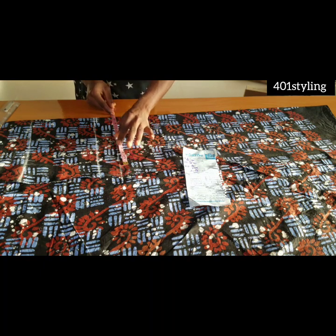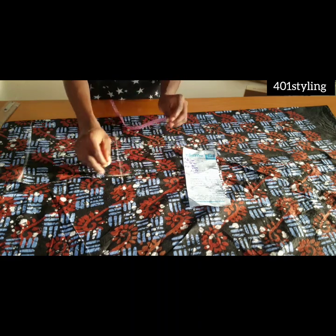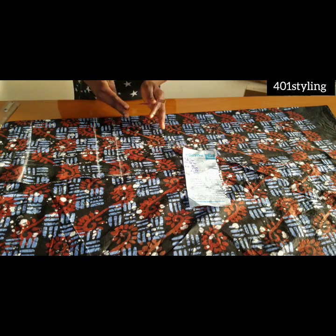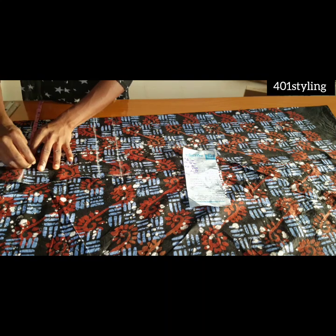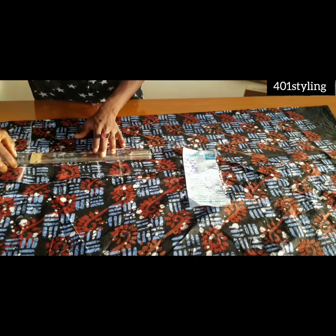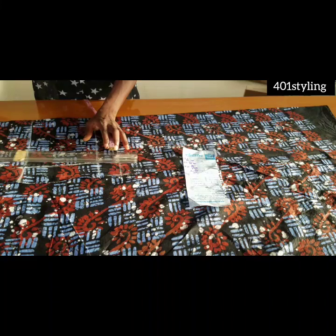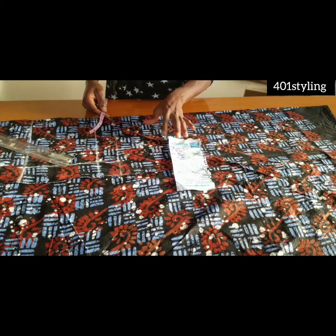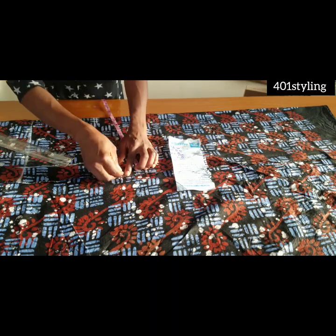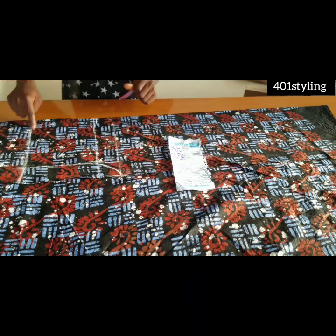On this crotch line, you want to get your thigh measurements. Divide your thigh by two plus 0.5 — it can be 0.5 or 0.75 — and mark it. Then divide your hip by four and mark it on the waistline, do the same on the hip line, and connect them, extending the line to the crotch depth. To create the crotch curve, divide your hip by 20 or come out by two inches, then connect with a curve.